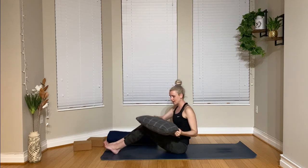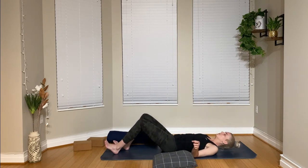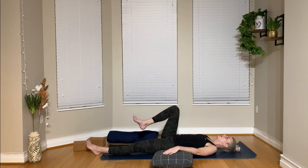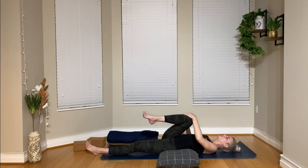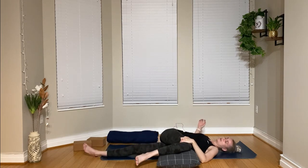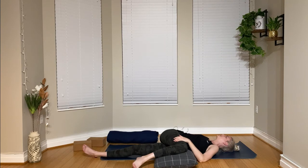We're going to come back onto our backs and set up for a twist. I'm going to take my pillow off to the left side — it will be there for support. Starting on the right side, hugging the right knee into the chest, then pulling that right knee over the left leg and taking it right onto the pillow. If you need a little bit more support here and feel your right shoulder coming off of the ground, feel free to stack several pillows or blankets. Take as much proppage as you need, and take 10 breaths in this twist.